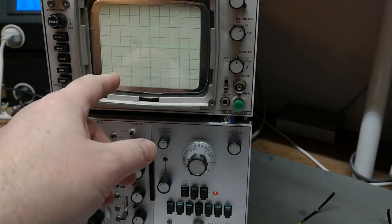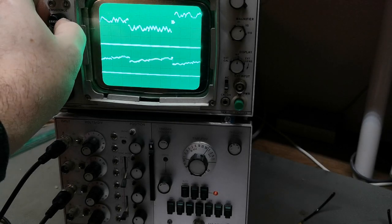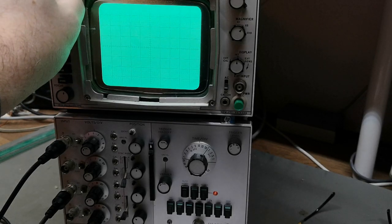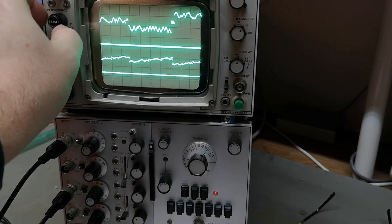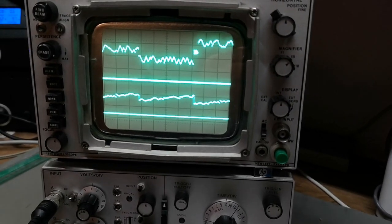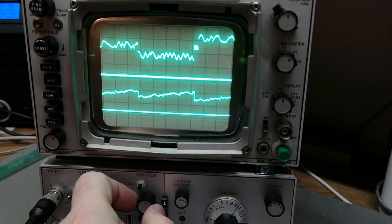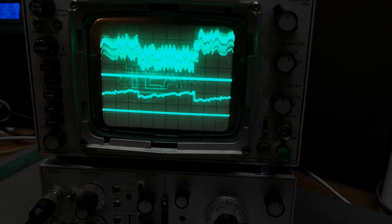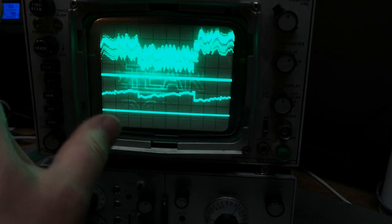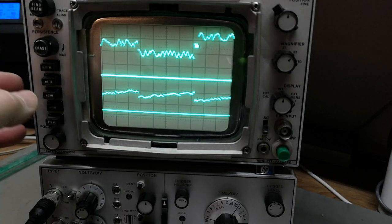If you've got a signal that's really blinky and unstable, all you have to do is go into write mode — and look at that, we're now running in storage. You can also select how much energy to add to the storage and crank it up. Now it's nice and stable — the picture that was blinking and super annoying before is now perfectly steady. If I move the signal you can see it takes a few seconds to update; you can even see the old trace.